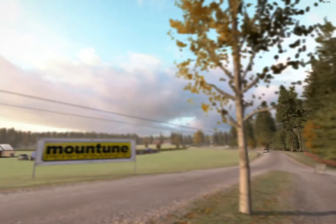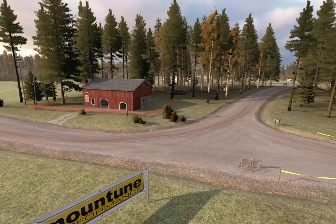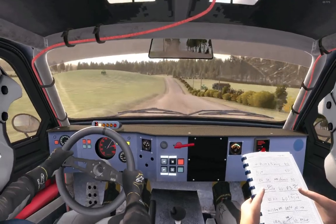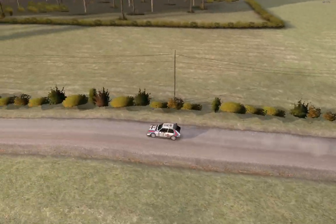60, middle over long crest, into... 6, half long, 80. Caution left 4 over jump, 80.